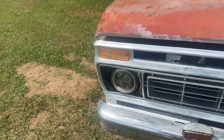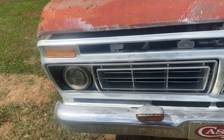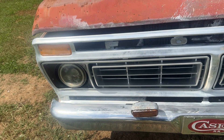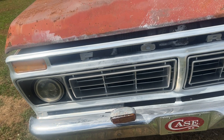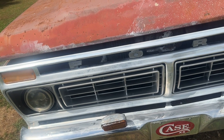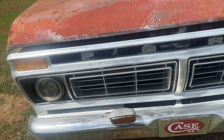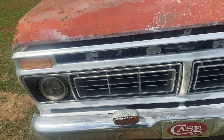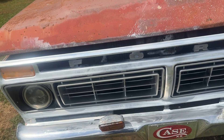My truck has the amber park lights — in 76 before the half year they had clear park lights like the 73 to 75s. If you like this video go ahead and hit the like button and subscribe. If you want to know the backstory on this truck I'll link it in the comments. Until the next video, I'll catch you all in the next one.